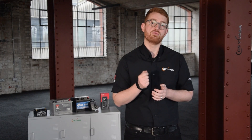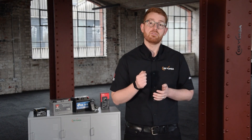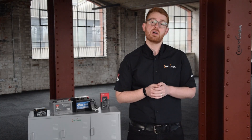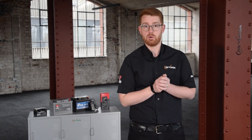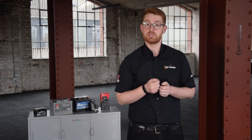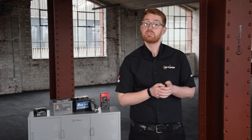Ampere hour, or AH for short, refers to the battery storage capacity, and there are two ratings you're likely to see. The first is ampere hour at 20 hours at 25 degrees C — the battery must achieve greater than 20 hours of discharge at a given load down to a cutoff voltage of 10.5 volts. For example, a 100 amp hour battery delivering 5 amps for 20 hours. The second is ampere hour at 10 hours — the 100 amp hour battery delivers 10 amps for 10 hours.